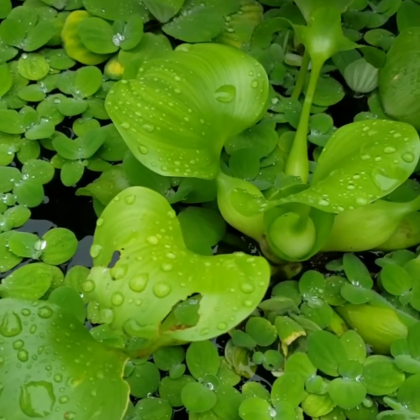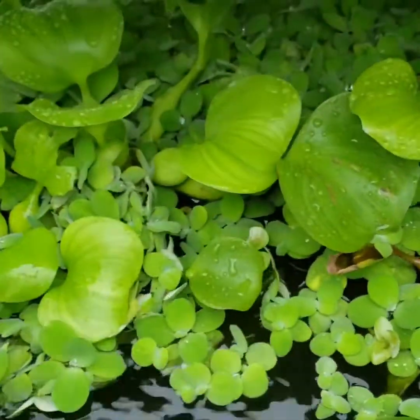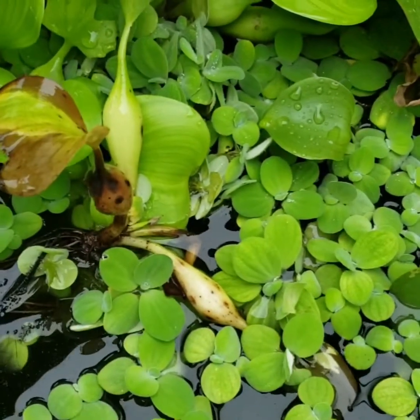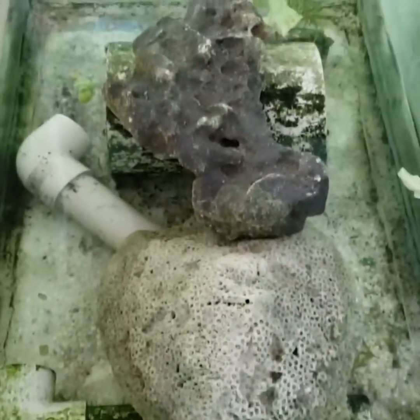There's nothing much really happening around the farm. I pretty much just have the tanks here, continuing to feed the fish and stuff. I have to get back on track — right now everything is a bit of a hot mess. Last thing I want to show you guys is this tank.